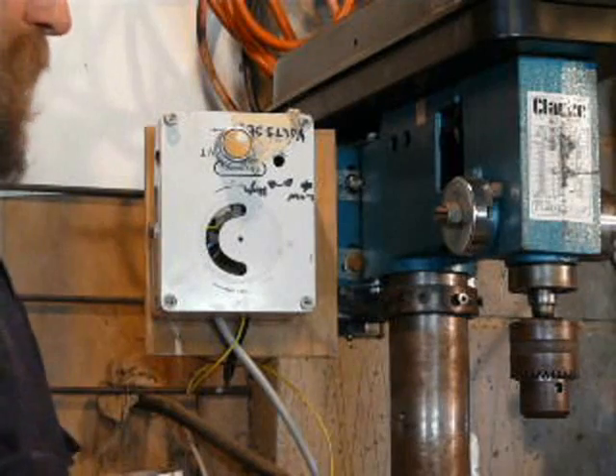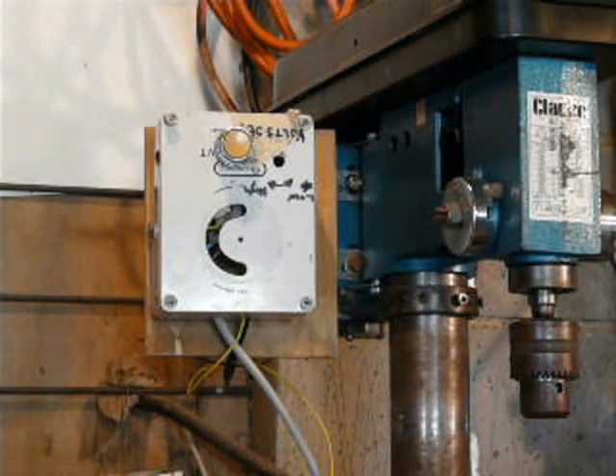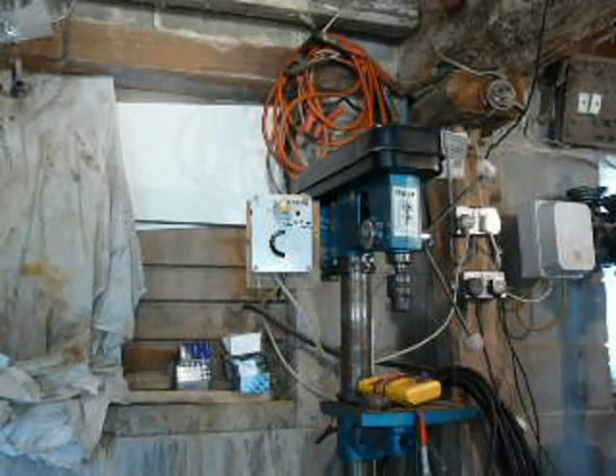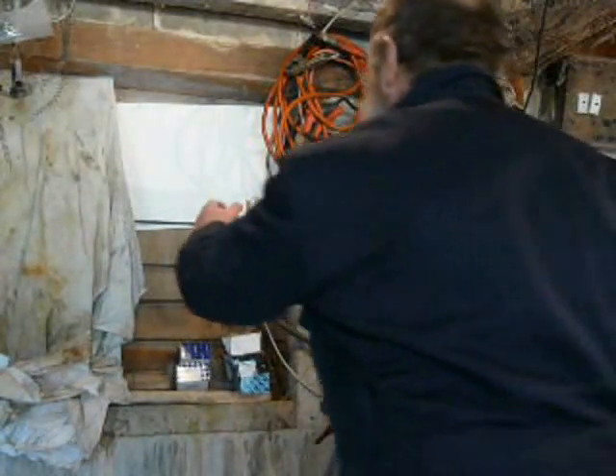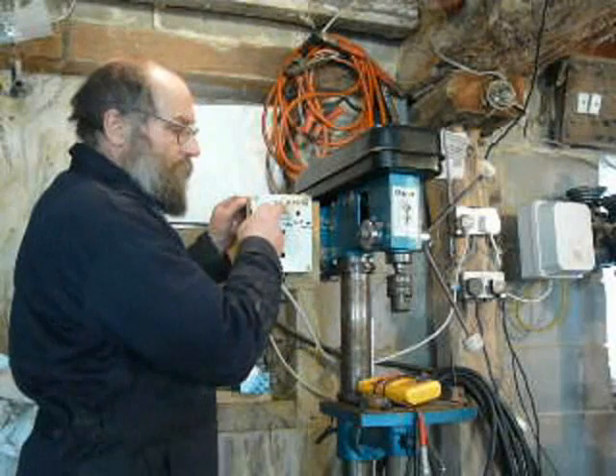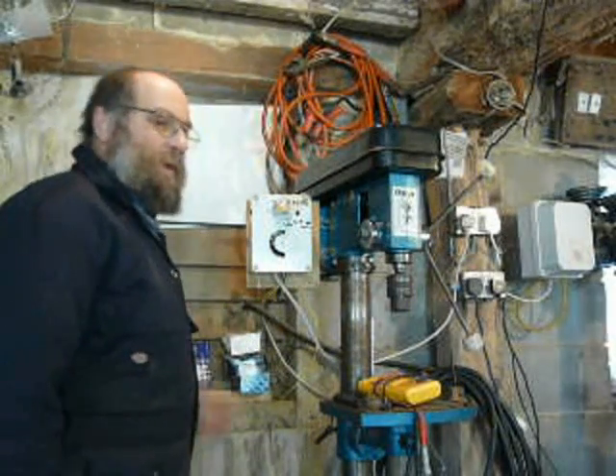We'll just try and start it now. Switch the mains on and the motor's just come in. Press the button — there we go.